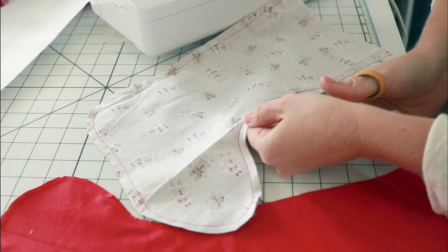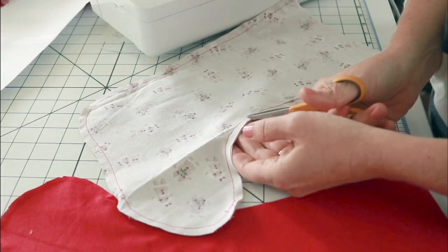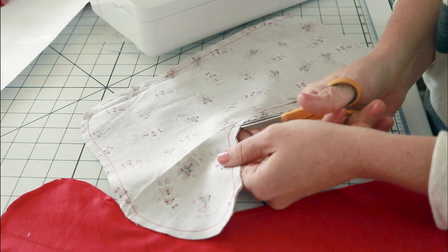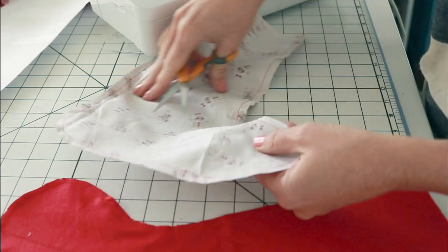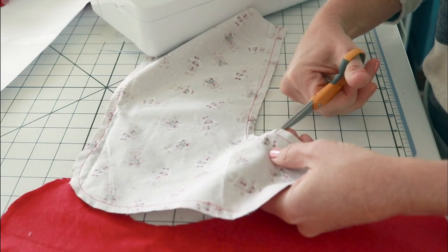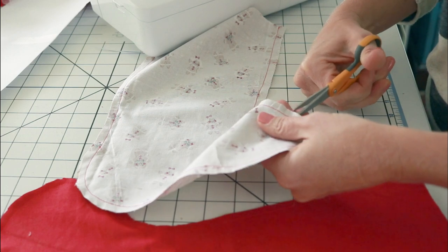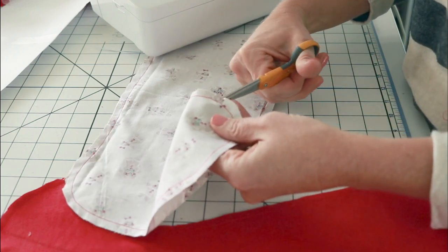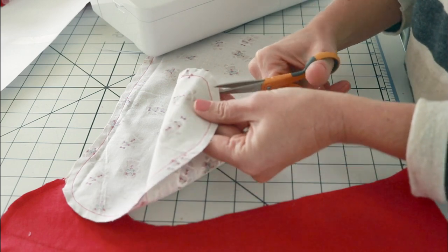So any place that there is a curve, I would suggest taking some little sewing scissors and go ahead and clip those curves. It's pretty much the entire bottom boot or foot area of the stocking. The top is straight so you can go ahead and not clip that if you want, but you're going to be clipping the rest of it.